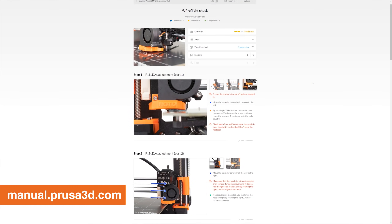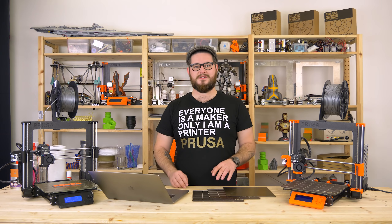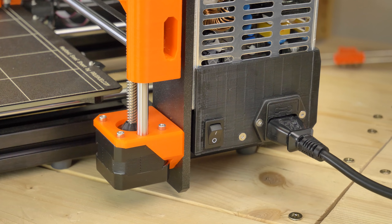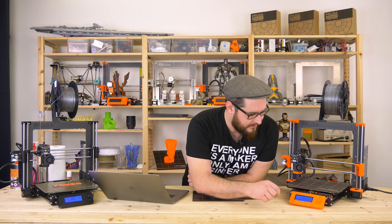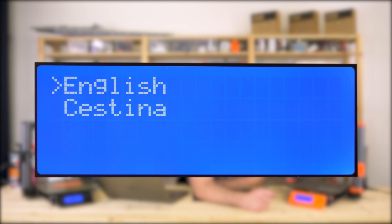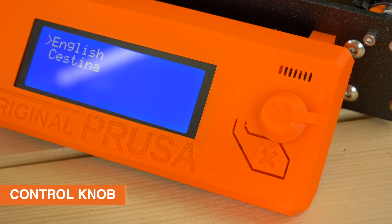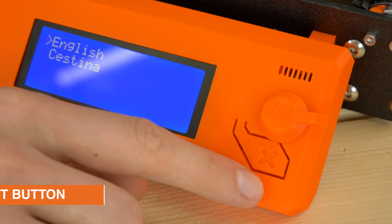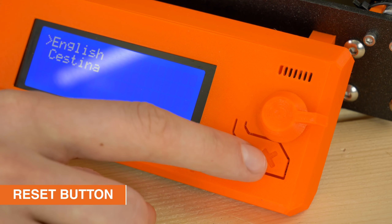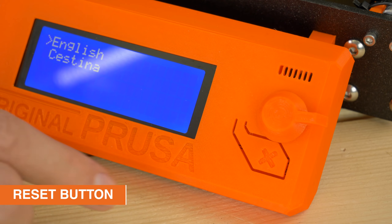I hope you followed the manual, especially chapter 9 preflight check. First is the power up — you can use the toggle switch on the power supply. The printer greets you with the language selection, so I'll select English. This is the control knob; when you want to confirm something you just press it. Down below is the reset button — if the printer is doing something weird or you're not sure everything is going right, you can just press it and the printer will immediately stop.